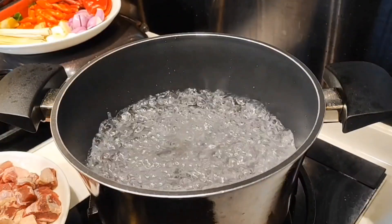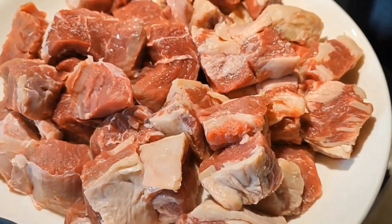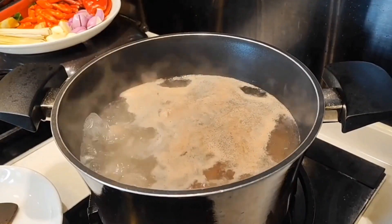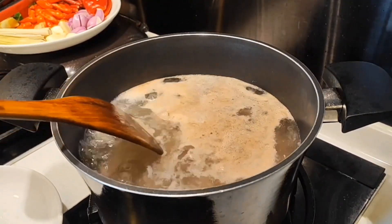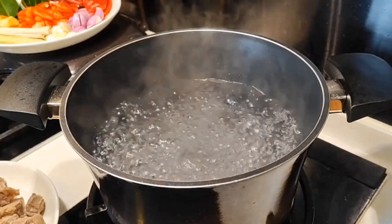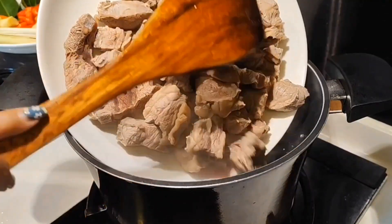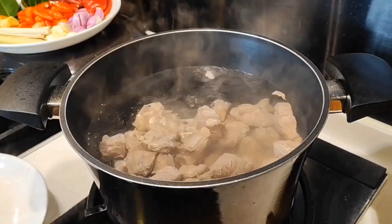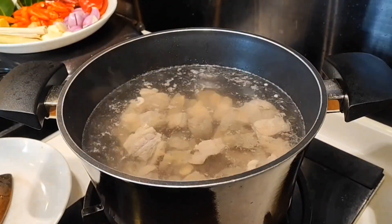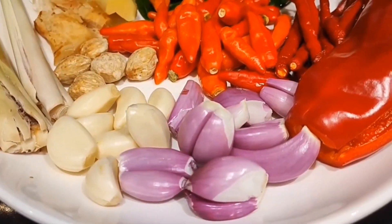Bahan utama: daging sapi. Here I will boil it briefly to remove the blood that sticks to the meat. For the first boiling water, I will discard it and then replace it with fresh water. Add ginger that has been crushed and cook until the meat is tender.